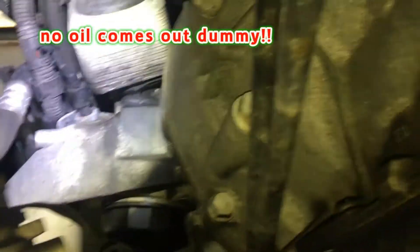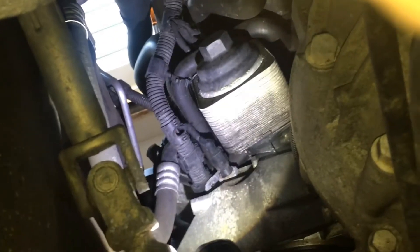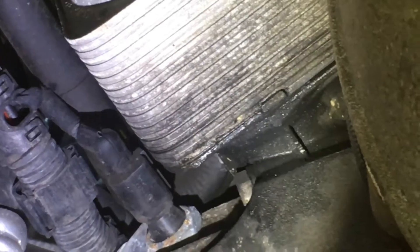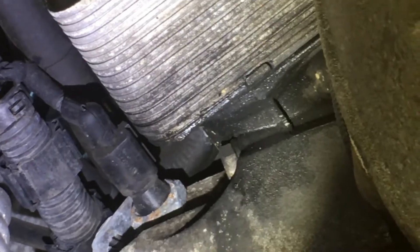I have to get the old switch out and get the new one in while spilling the least amount of oil possible — that's how I roll. I'll have to put down towels. I also want to zoom in to see the part number on the old switch, so I'm going to take a picture and stop the video.